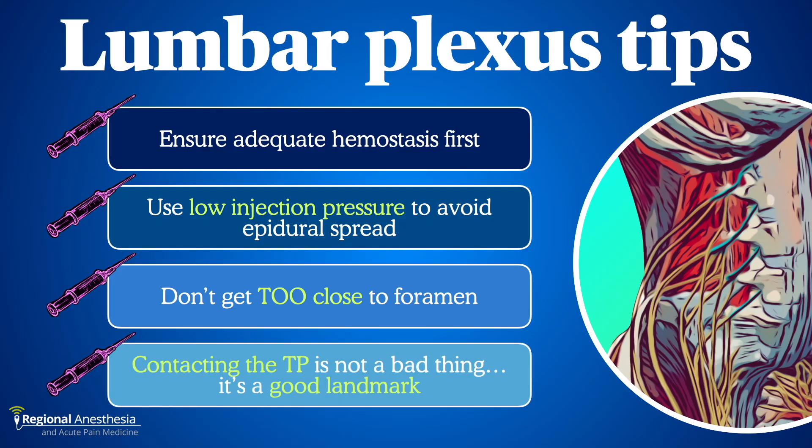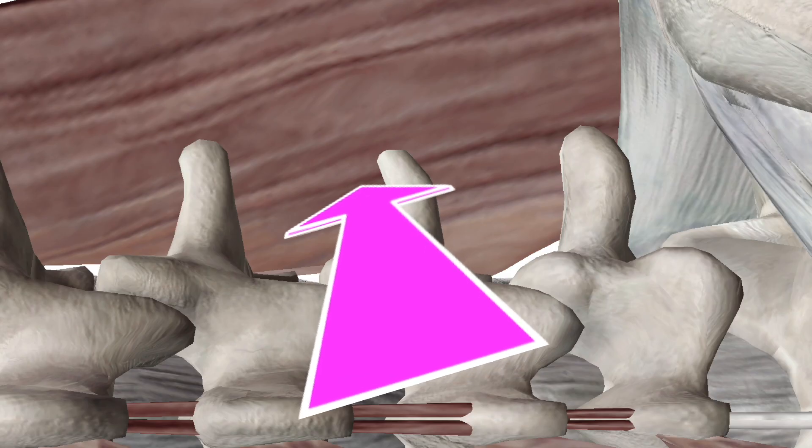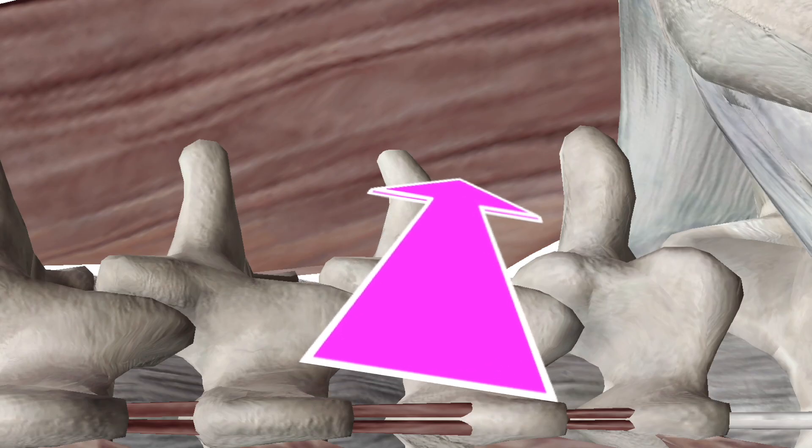Finally, it's common to contact the transverse process as you're advancing, even if you tried to shift your image cephalad or caudad. That's not a bad thing — now you know where you are. You can come out and reinsert, but often all that's required is a slight readjustment cephalad or caudad to slip past the bone.